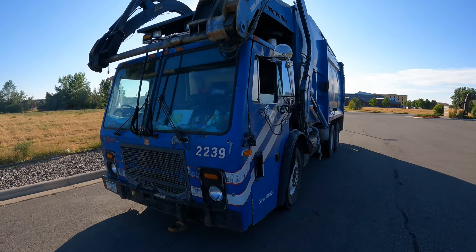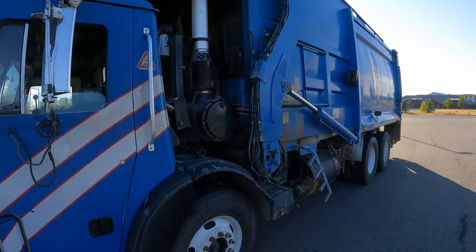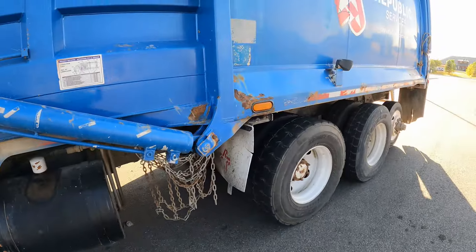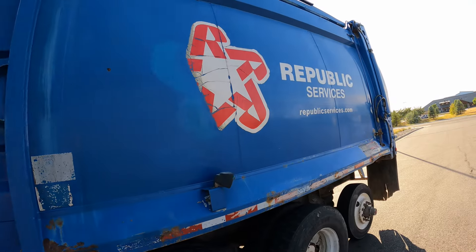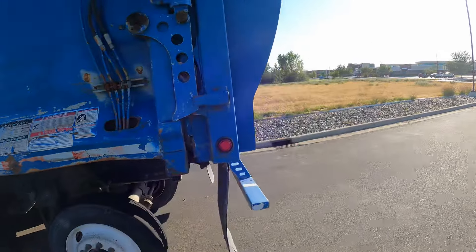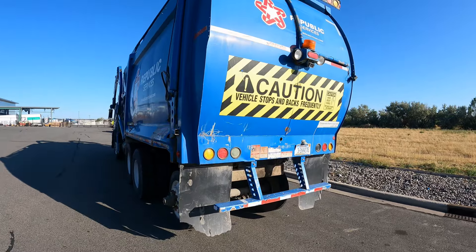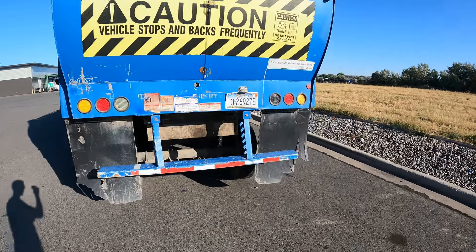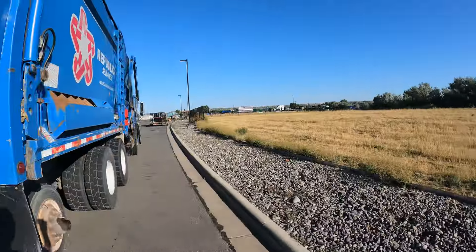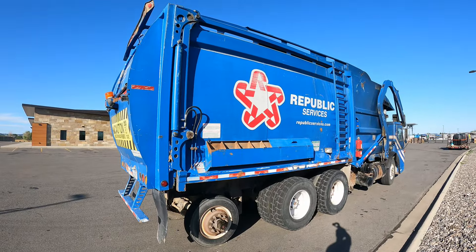All right guys, I'm still in Montana — this is what they got me in for today. I don't even know what this is; I think this is a Mac — you guys can leave it below in the comments. It's not a bad truck. It is a single joystick though, I got a little bit of experience with it. I haven't been uploading videos recently because I'm in Montana doing an SOS for the company.